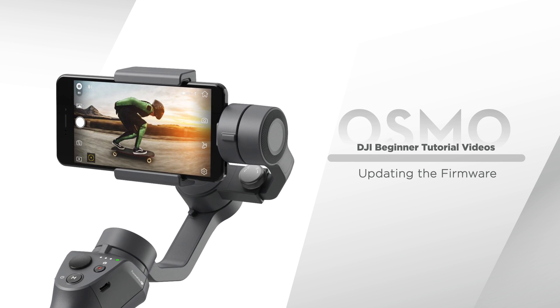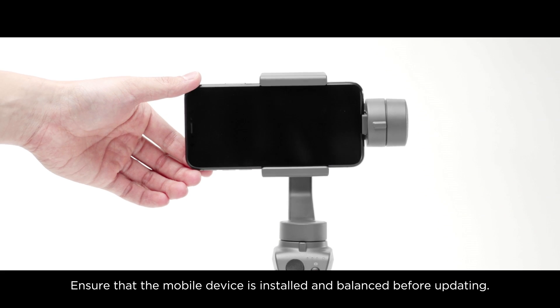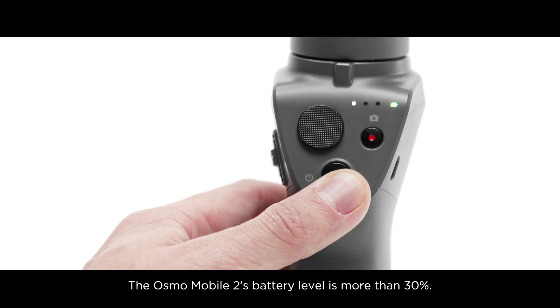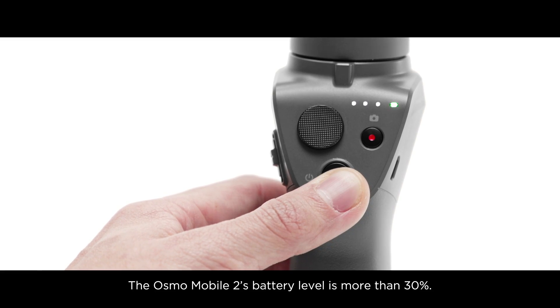How to update the firmware on the Osmo Mobile 2. Ensure that the mobile device is installed and balanced before updating, and that the Osmo Mobile 2's battery level is more than 30%.